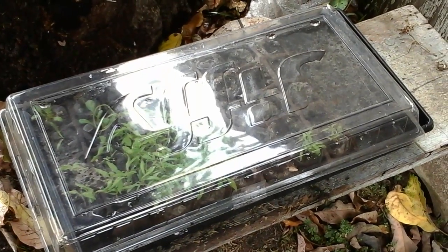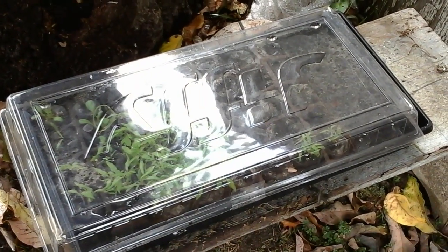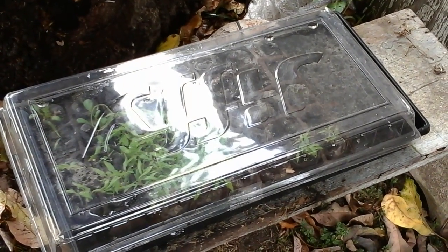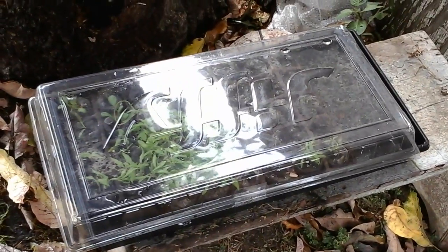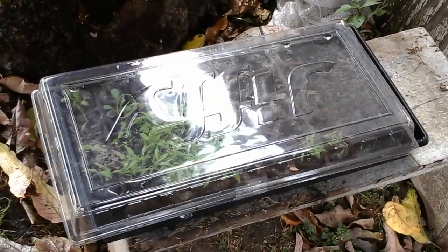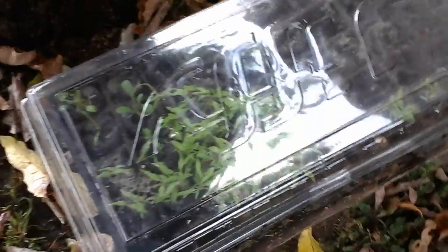I can't really get this lid to stay on, it keeps coming off. Luckily it rained this week so everything got plenty of water. The tomatoes are strong — I taped this sucker down with some strapping tape, only one side so it'll probably come loose. They're getting strong but not quite strong enough to put in the ground yet, so I'm gonna leave them out here a little while longer.